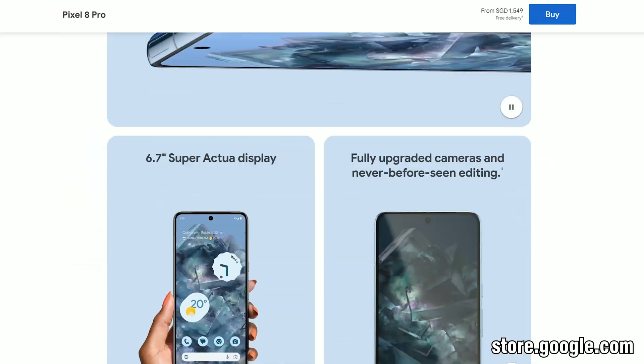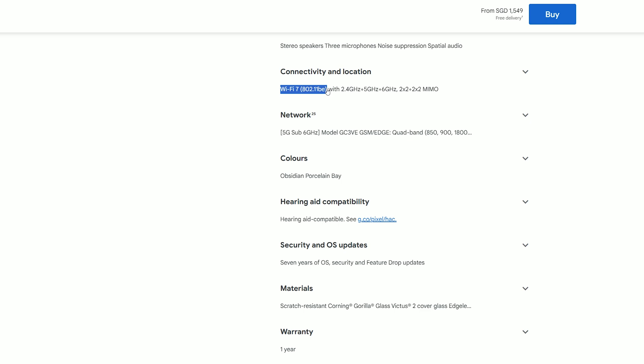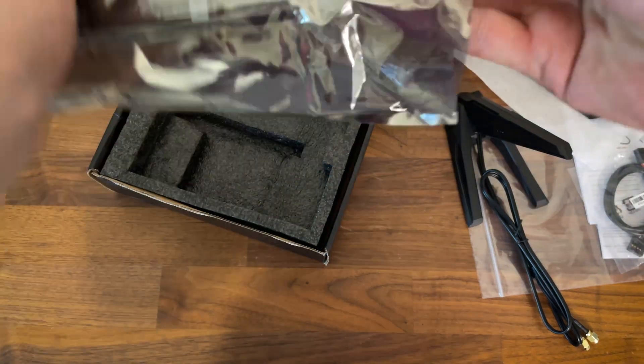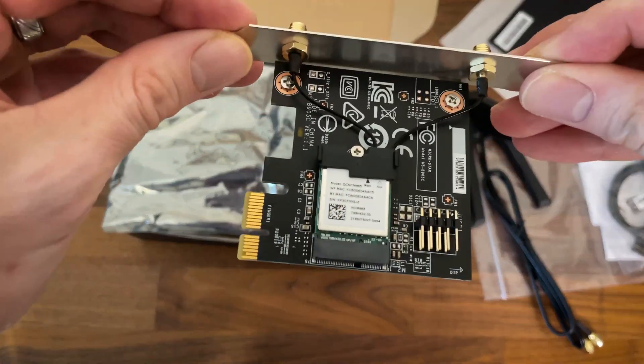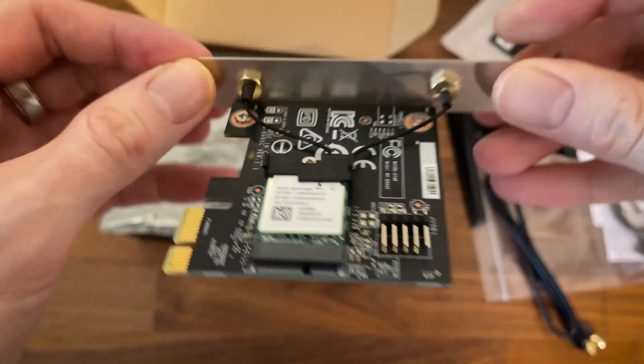Some smartphones could use it for quite some time, as well as some newer computers, but I don't know if anyone managed to make multi-link operation work with older hardware and a WiFi 7 adapter. The adapter I use is the MSI Herald-BE NCM86-5, which is essentially just a Qualcomm FastConnect 7800.